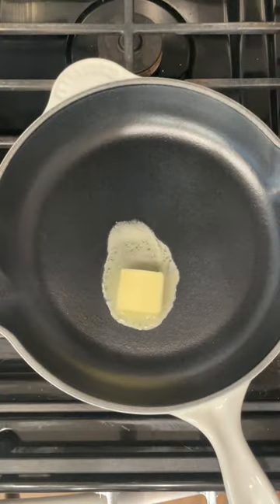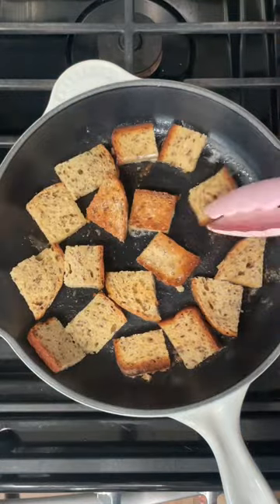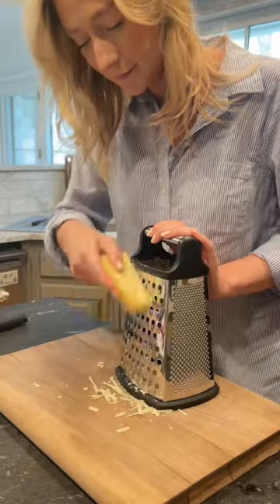Next, melt some butter in another pan and toast some bread. You can cube up some bread here or slice a baguette, whatever you prefer.